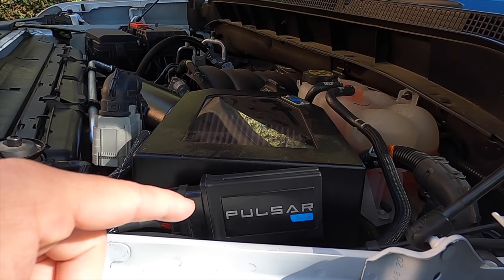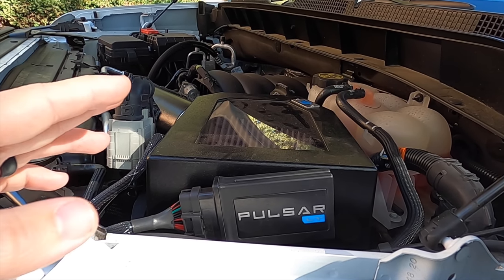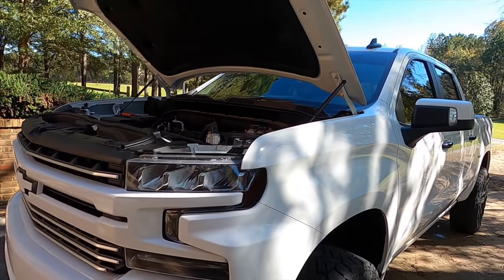If you're not familiar, it's this little guy right here — it's an inline module with a bunch of really awesome features we're going to jump into. It's directly plug-and-play, super easy install. I'll put a link to that video in the description if you want to check it out.